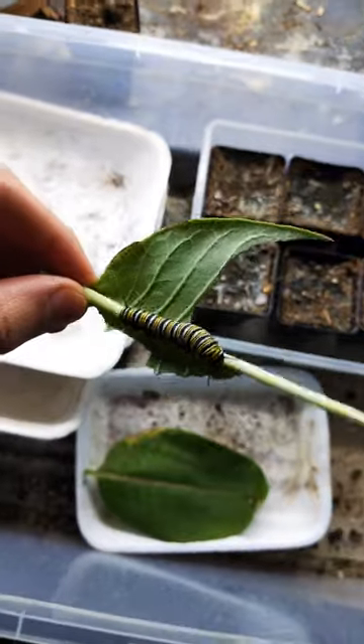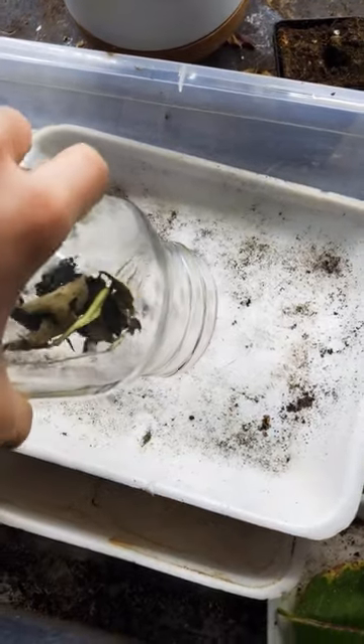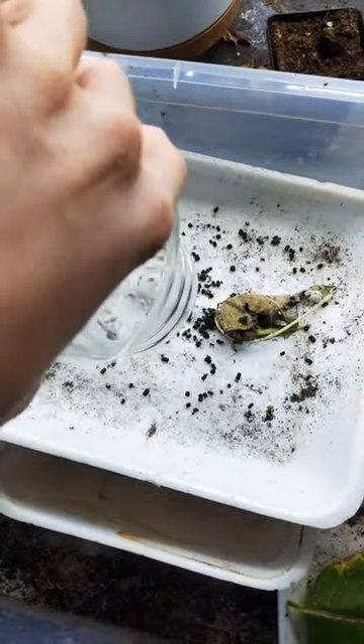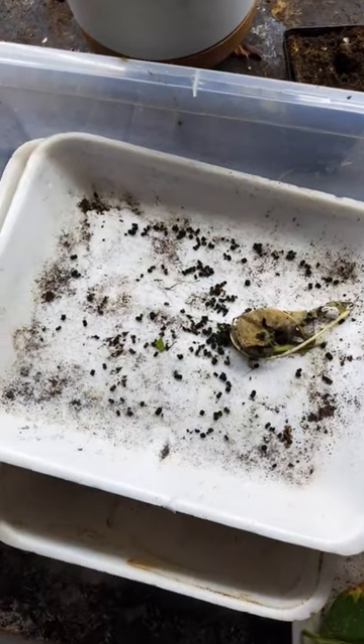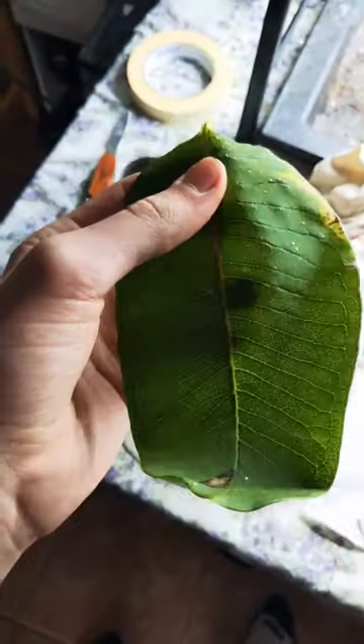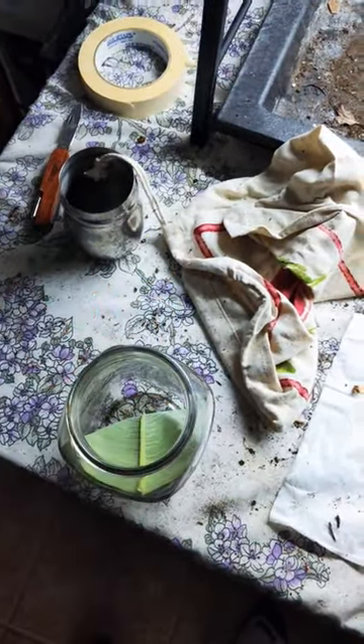There are a few things to do for your caterpillar when it's at this stage. First of all, clean out its jar — look at all this moldy stuff and this poo. Dump that out, and you can use that in your garden. Next, keep feeding — keep adding milkweed leaves because caterpillars eat a lot.